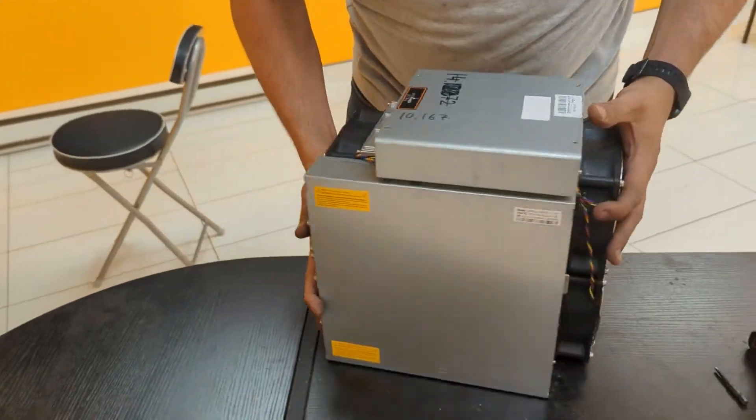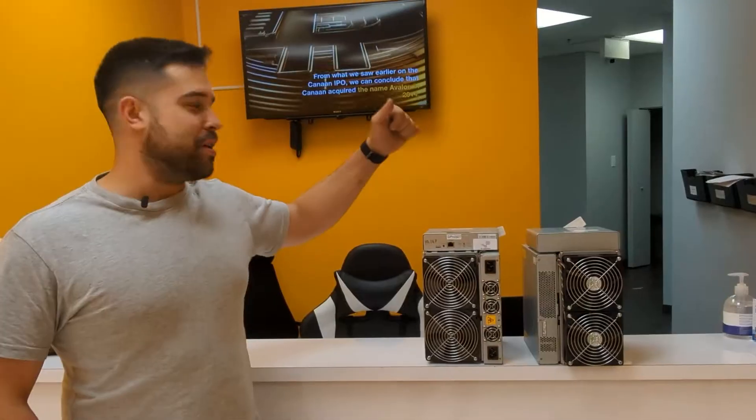Hi everyone, this is Gabriel from Decentral and today I want to talk to you about one of my favorite ASIC miners ever, the Antminer S17.